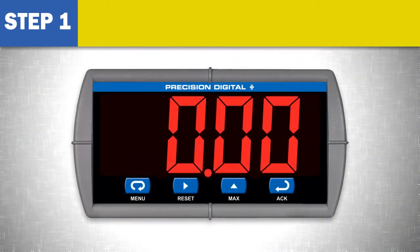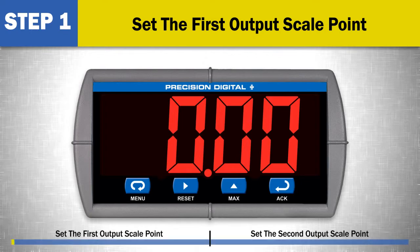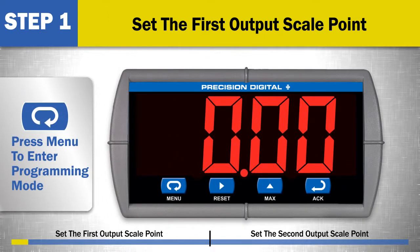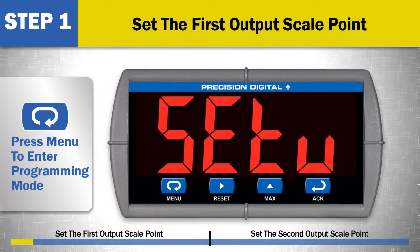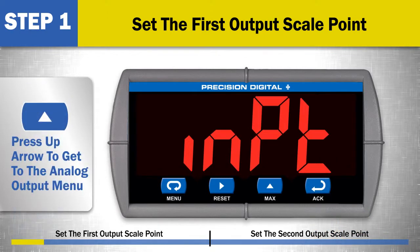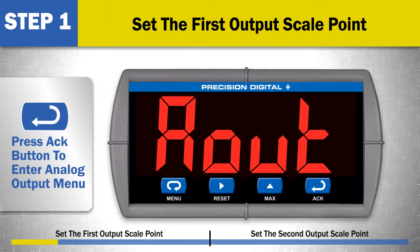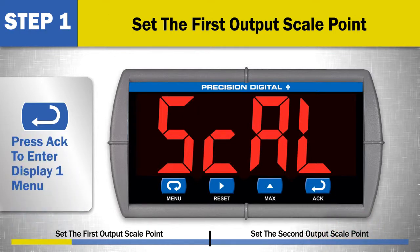Step 1: Set the first output scale point. To begin programming the 4 to 20 milliamp analog output, press the menu button to enter the programming mode. Then press the ACK button when you see the setup menu. Press the up arrow until you get to the analog output menu. Then press the ACK button to enter the analog output menu and scale the 4 to 20 milliamp output. At the scale menu, press ACK to enter the display 1 menu.